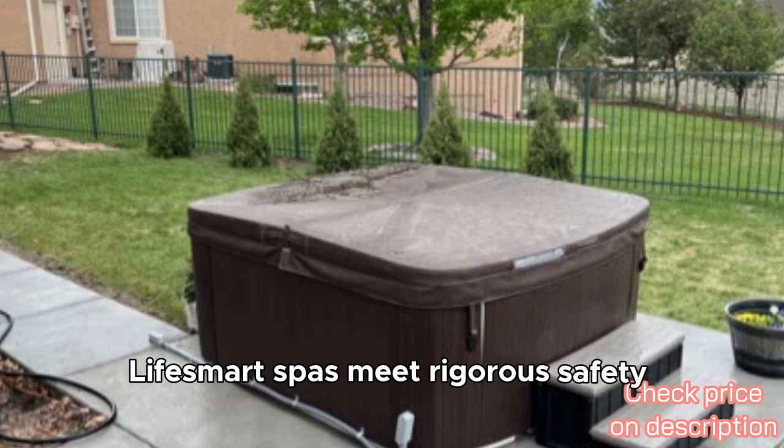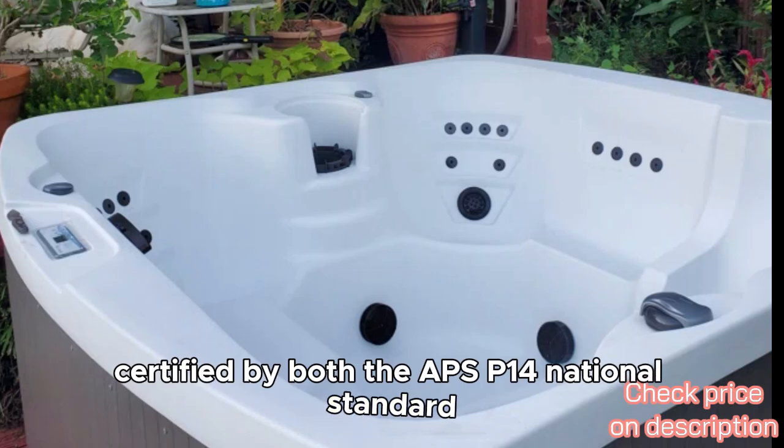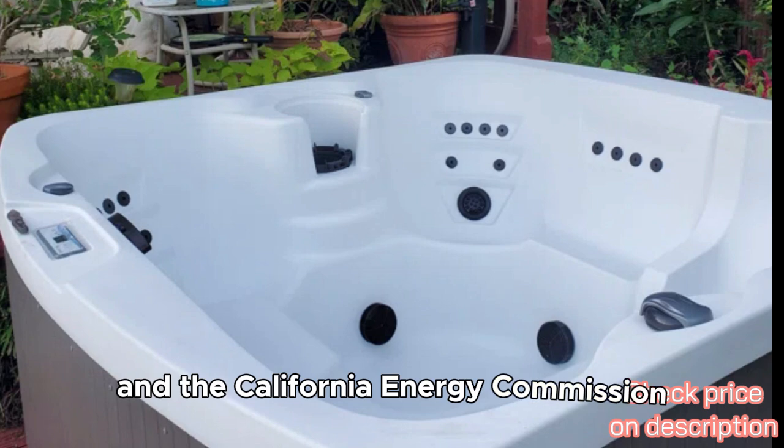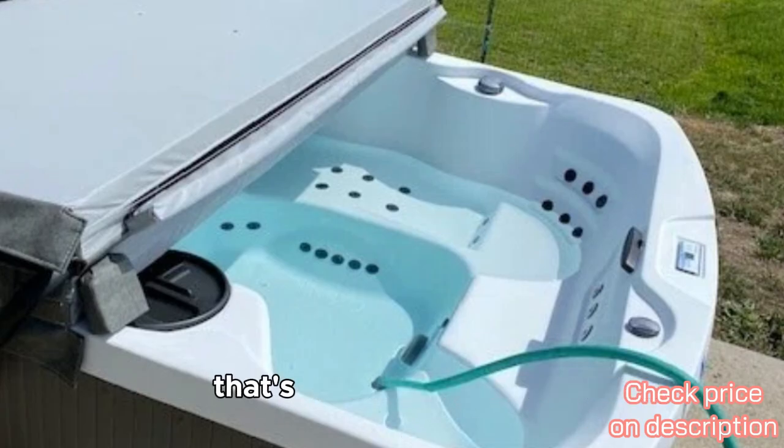Lifesmart Spas meet rigorous safety standards, certified by both the APSP-14 National Standard and the California Energy Commission. You can rest assured knowing you're investing in a product that's not only enjoyable, but also built to last.